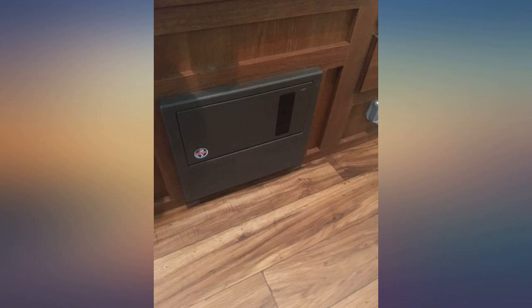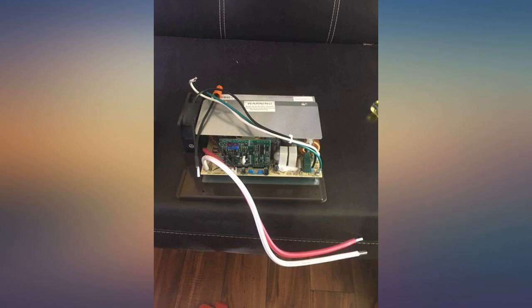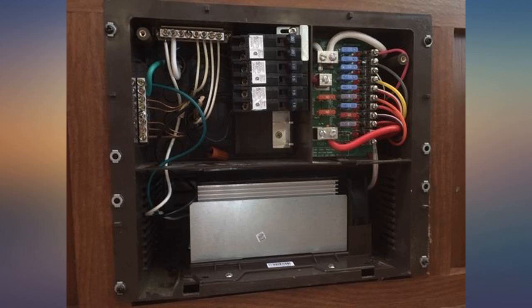Easy to remove the old one and easy to install the new one. Unplug power, disconnect the battery, and then change the old unit. The old unit went bad due to a close lightning strike and we had no lights. After installing the new unit, everything worked perfectly.